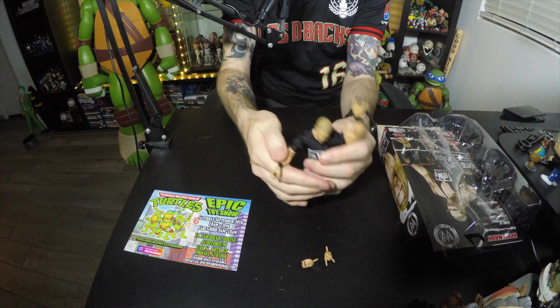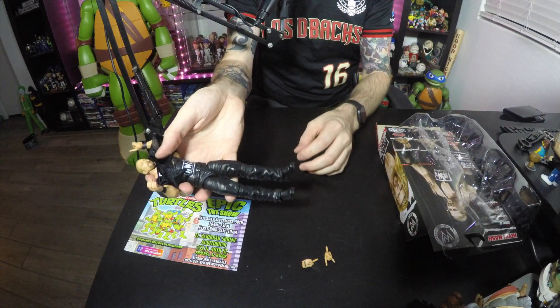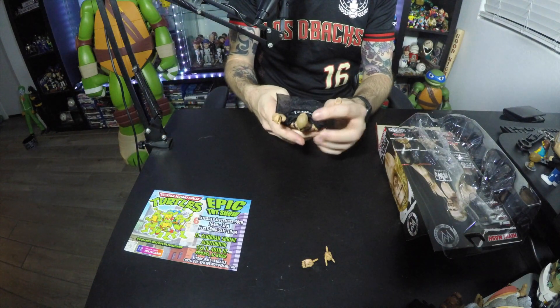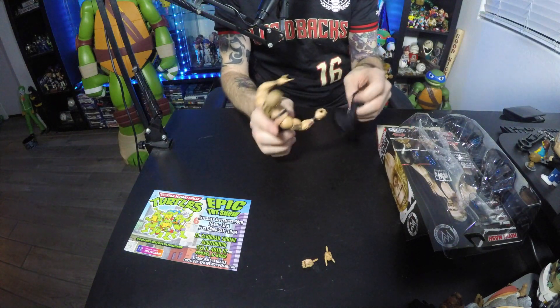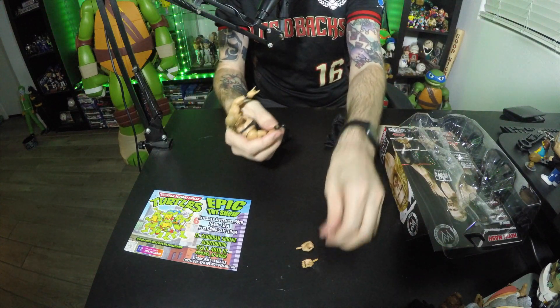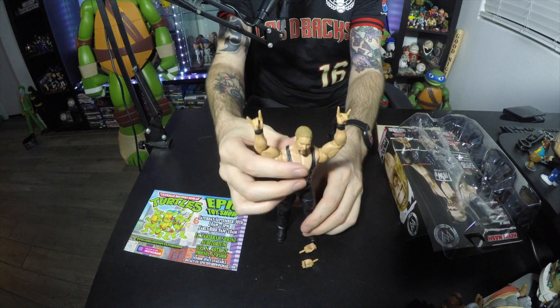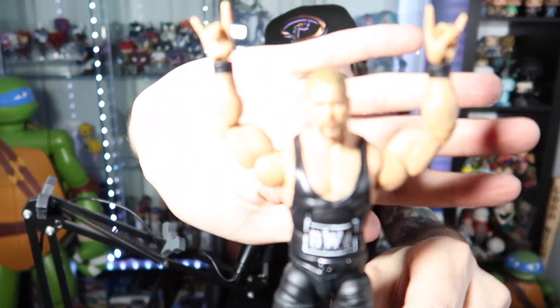He does have the NWO shirt on and he's got the two-sweet hand going on the left, but he can do the right as well. Face scan's not too bad — again, these aren't the super detailed figures, but still really cool detail, very light, very easy to pose. With the shirt off, he's got the NWO black and white singlet underneath, which looks better. We'll switch the hands so we'll have him too-sweeting with both hands. There is Big Sexy Kevin Nash!